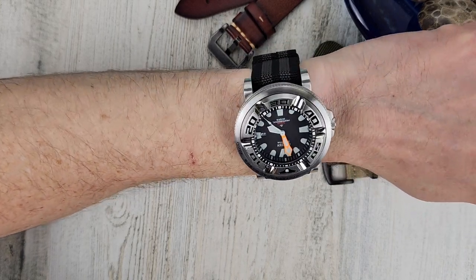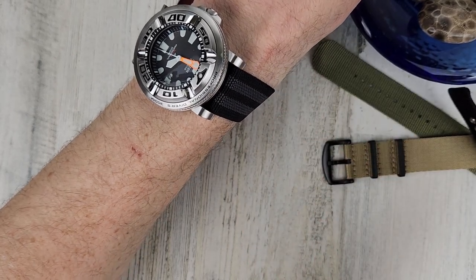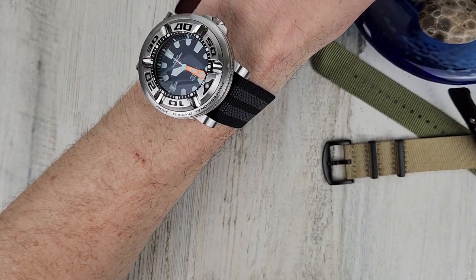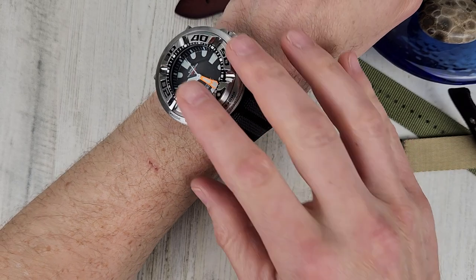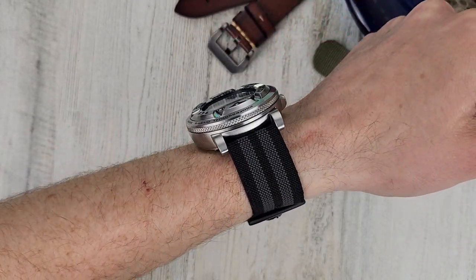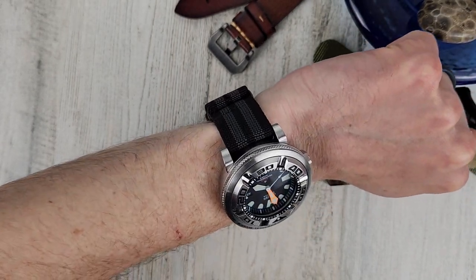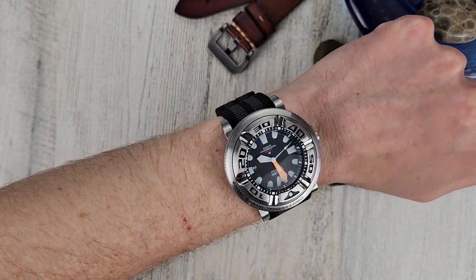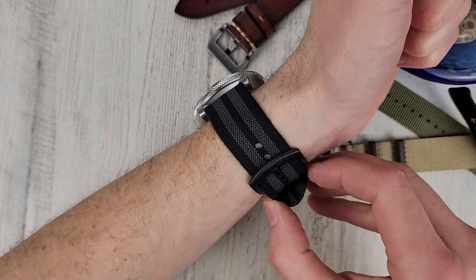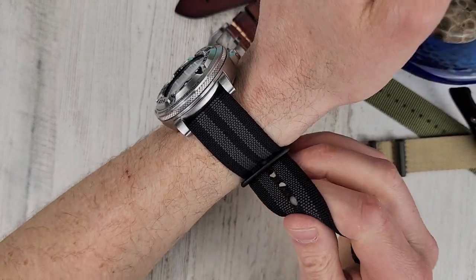Let me know what your favorite combination is. I'll be doing a giveaway for one of these next Saturday, and maybe sometime in the future I'll give the other one away. I'm not really sure — maybe I'll just keep it with the watch. Trying to decide if I'm going to sell this watch or not. I think I'm just going to keep it — it always puts a smile on my face.